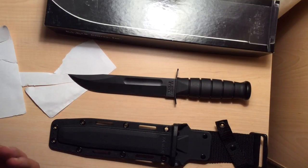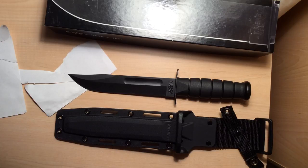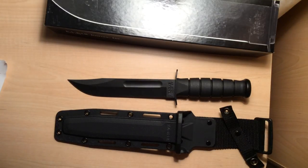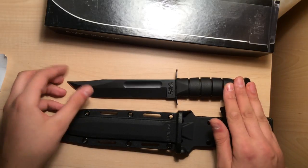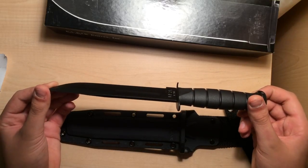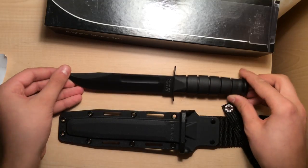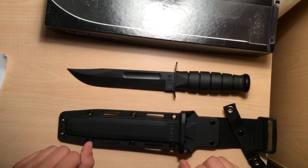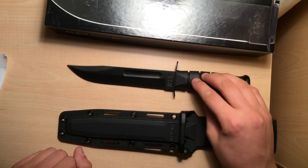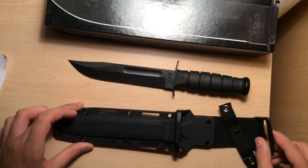That's really all I have to say about the knife and the sheath. I just can't speak highly enough about the company. It's an unbelievable company, here in the United States. Great customer service. Their products are absolute quality — just 100% quality. I would trust this with my life. I highly recommend K-Bar. I love K-Bar. I've never had a problem with them.